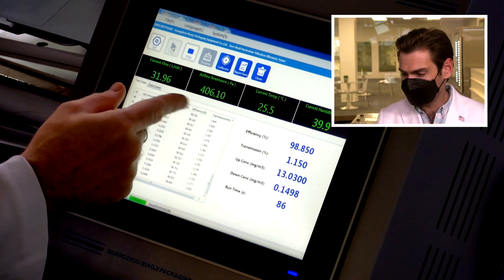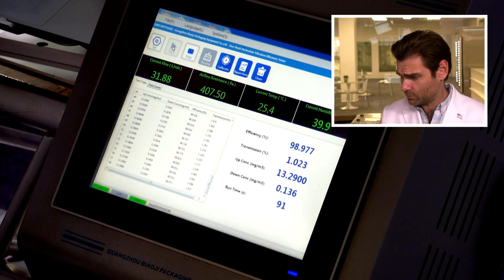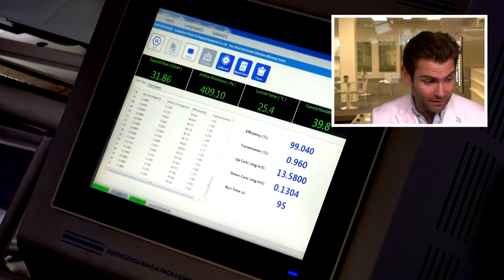It actually smells strongly of ammonium, but not so strongly that I have to take off the mask. You can hear how muffled my voice is. When I breathe in and out, I do feel like this airflow resistance reading is correct — this is not a very breathable mask. This is actually the second one I tested because I wasn't sure if the first result was correct. The efficiency is reading 99%.